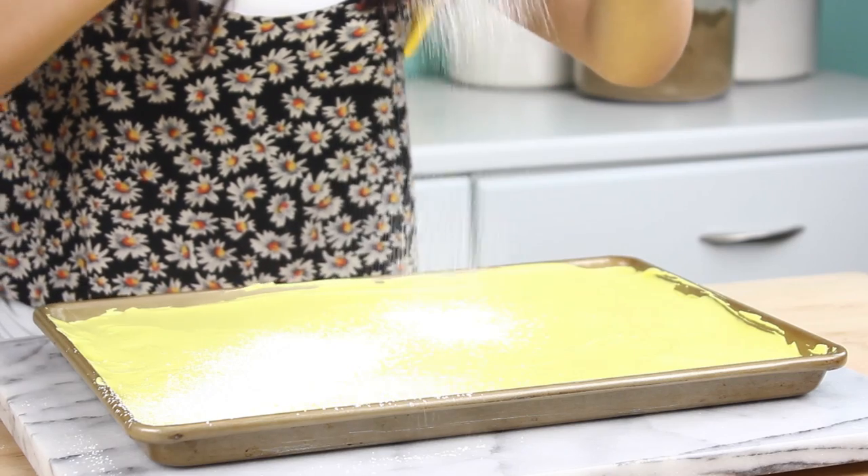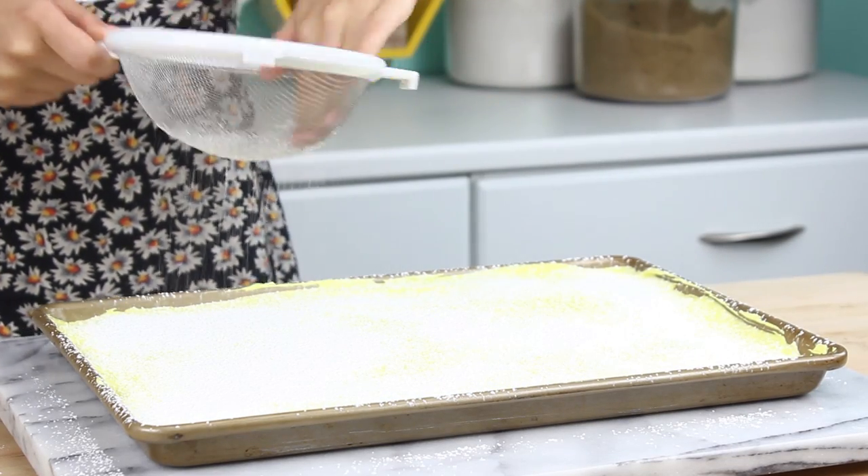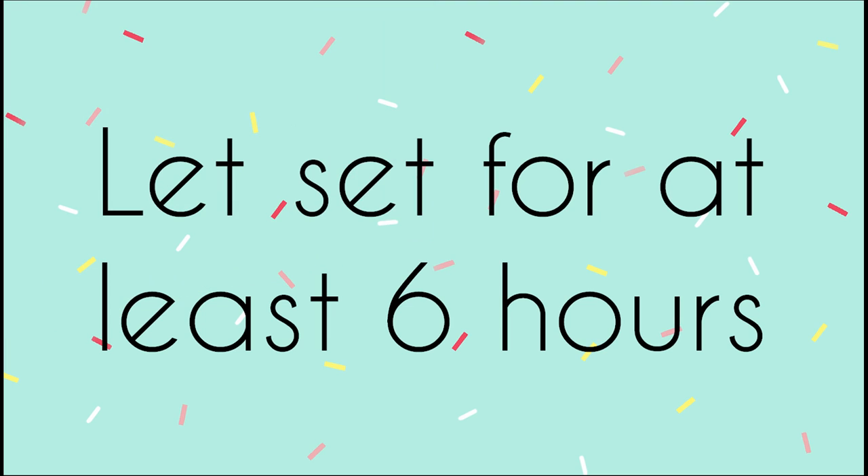Then we're going to dust over this mixture that is half powdered sugar and half cornstarch. Then let your marshmallows set for at least 6 hours, or even better, overnight.